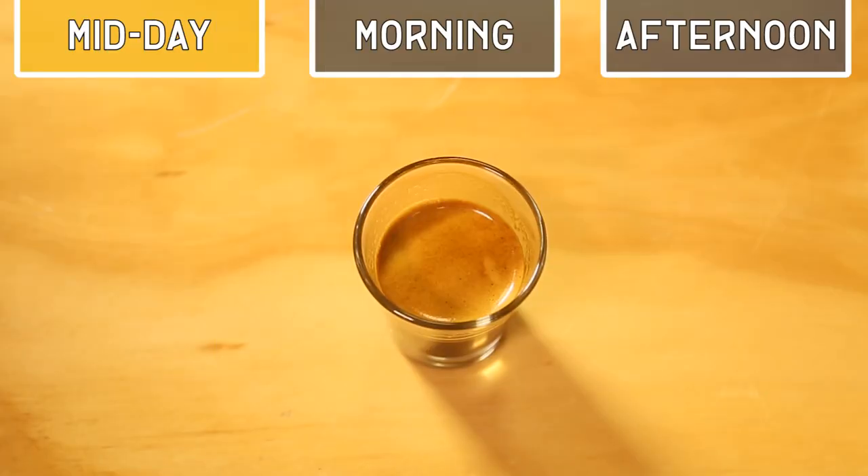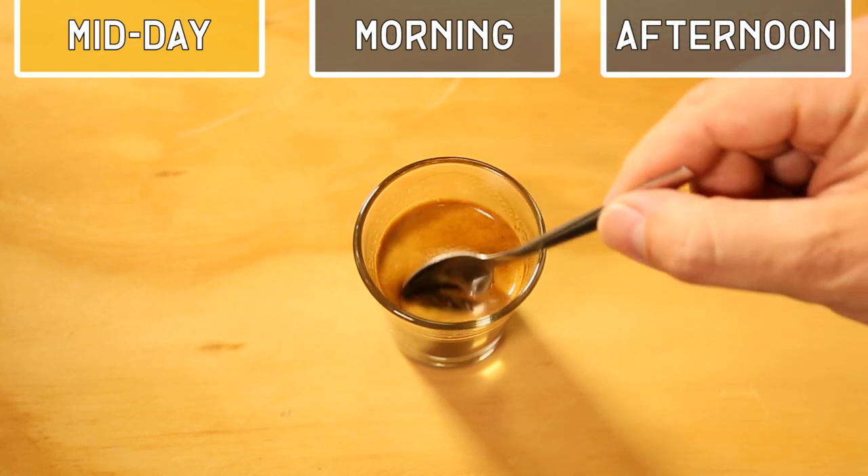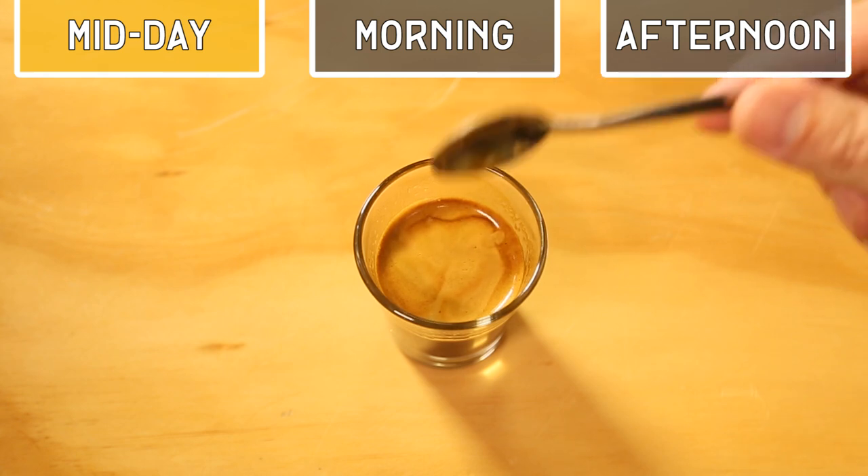As you can see, the crema is not very dense and it's also not elastic — that's due to the short extraction. In the flavor it's also a little bit more acidic and not well balanced.